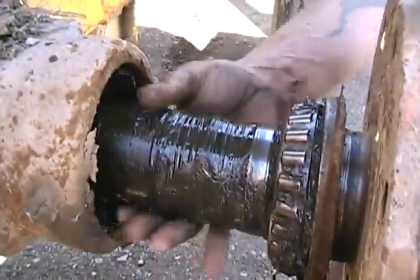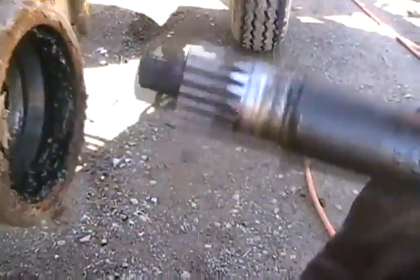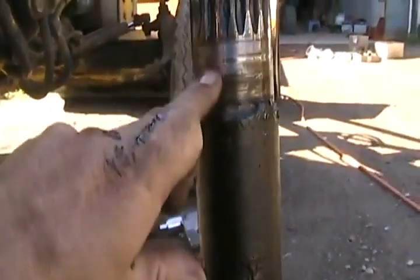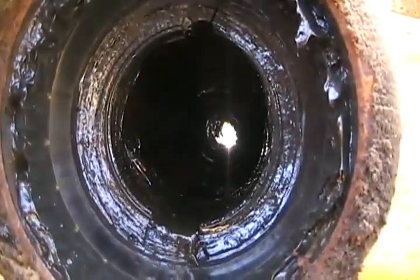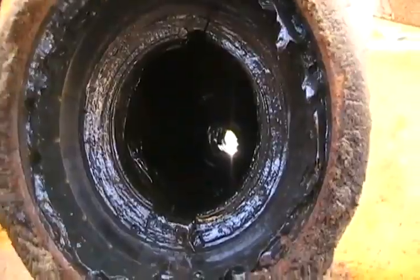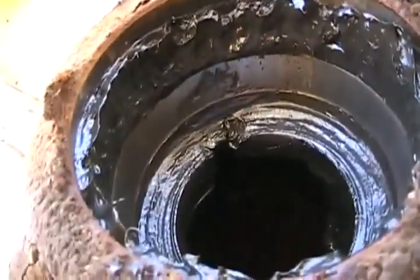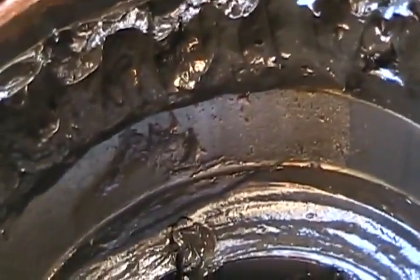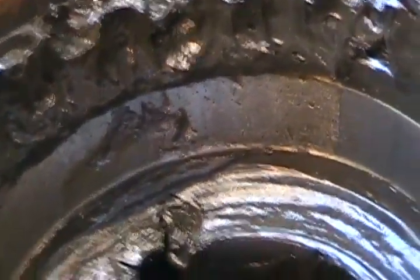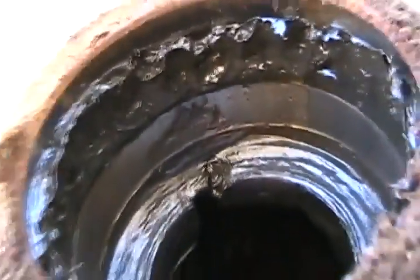Pull it all the way out. I hope it was the outside bearings, not the inside bearings, that were screwing up. Upon further inspection, we have found our bearing problem - look at the pits up there. No wonder they were locking up. Now I have to go check the other side.